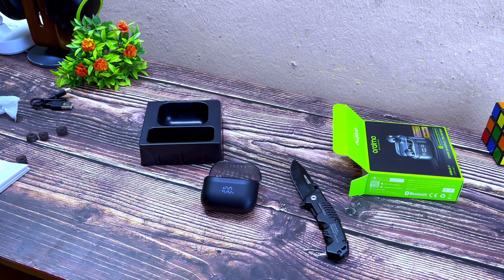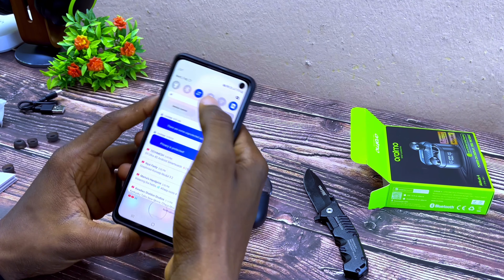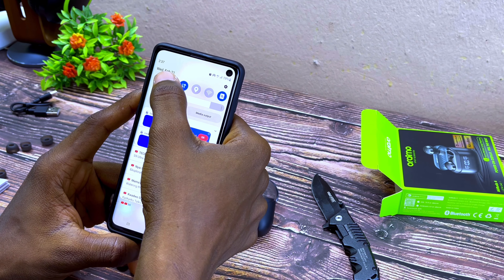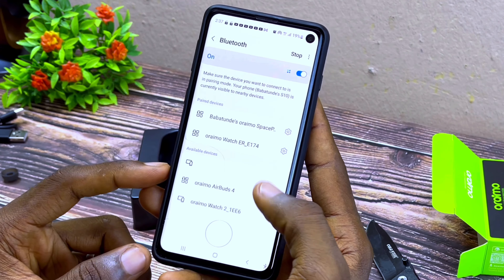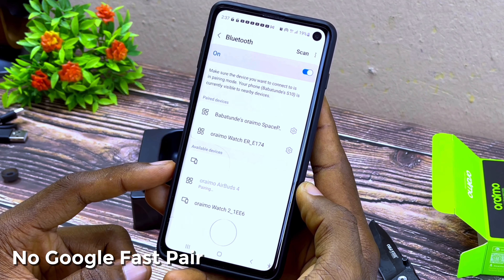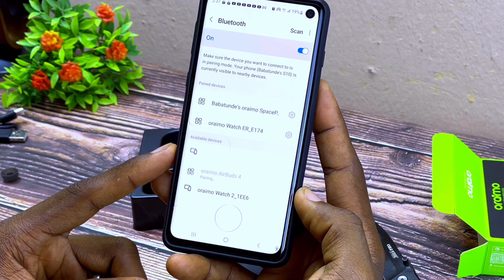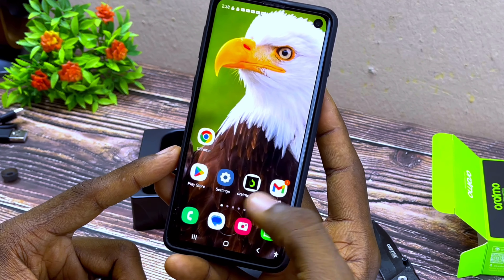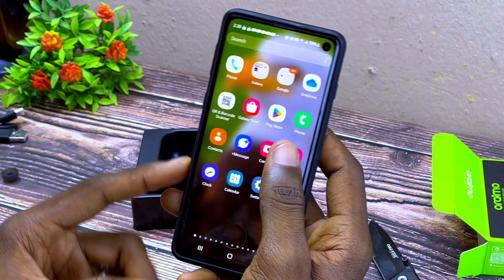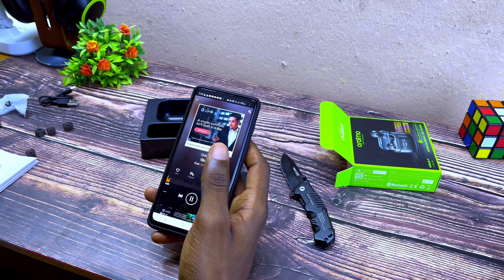I can hear a chime from the earbud, so I'm going to go to the Bluetooth settings and switch it on. I'll select 'Oraimo AirBot 4' — Bluetooth pair request — pair. And it's connected. Quickly going to Spotify or AudioMack — let me check AudioMack because I have some of my favorite songs there.